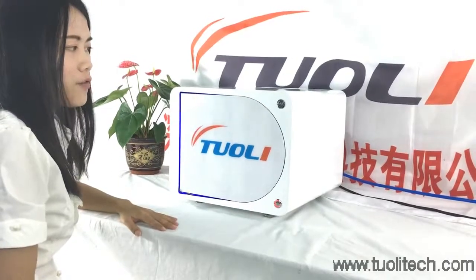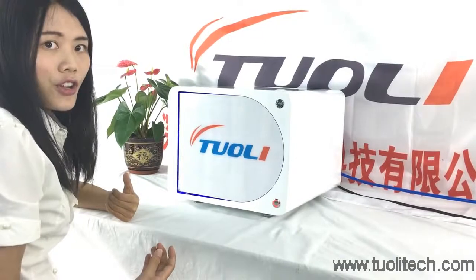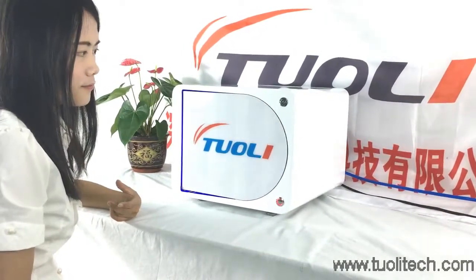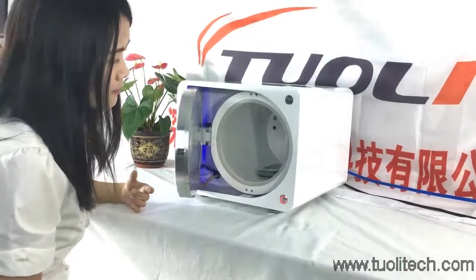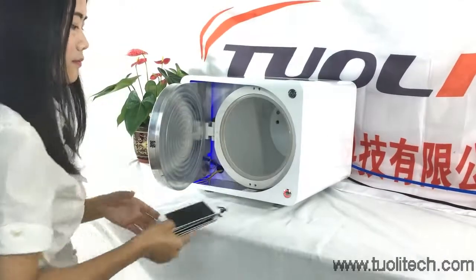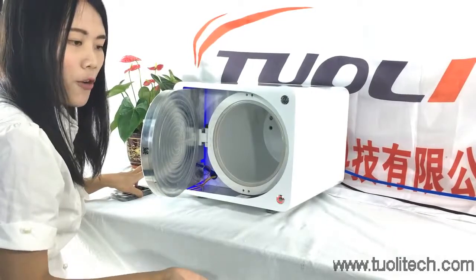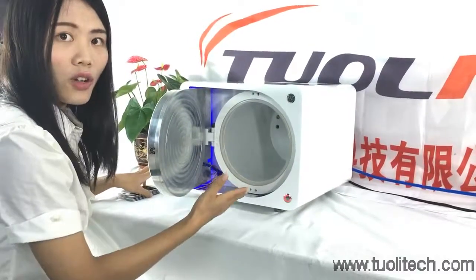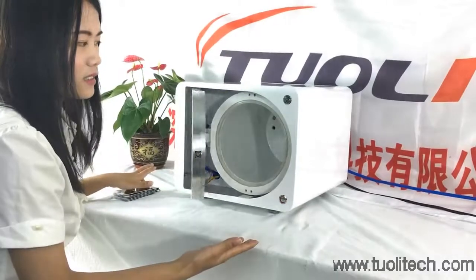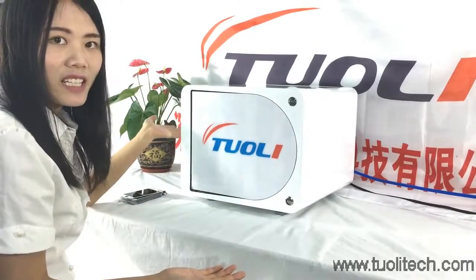For this machine, if there is a sudden electricity outage, you also don't need to worry. Because even if the electricity is off, it will close the door automatically. So it is very safe and easy.